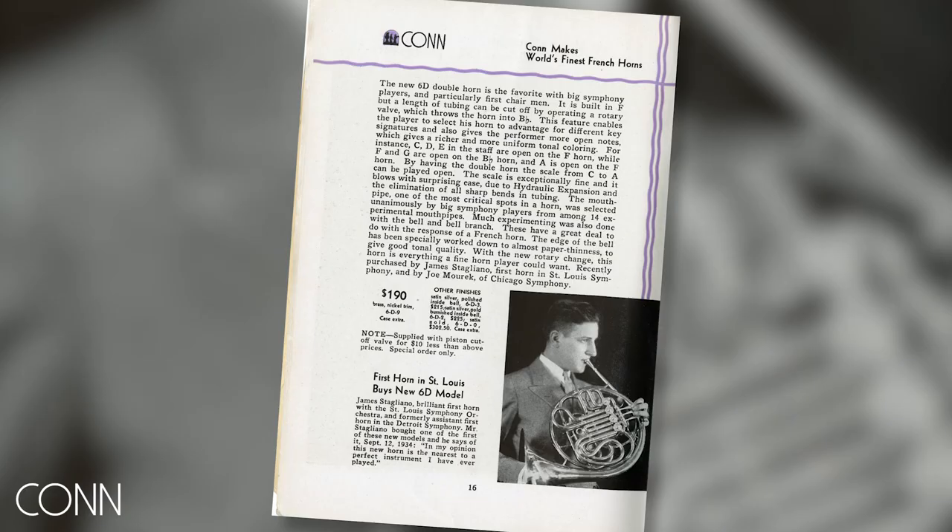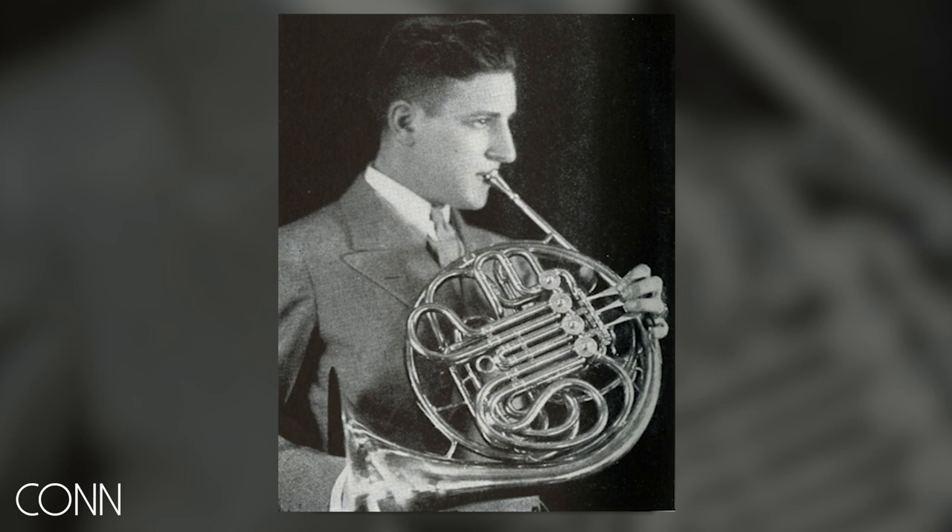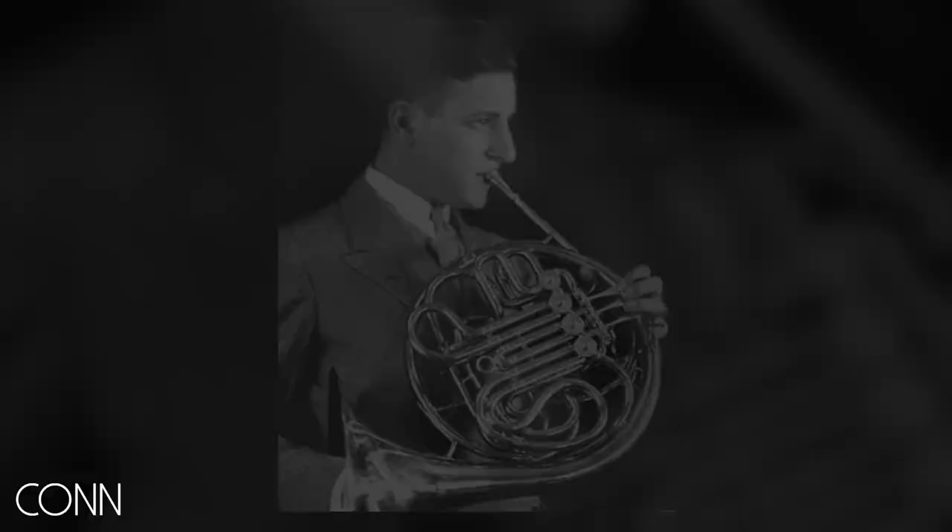This 1935 redesign was done with the assistance of James Stagliano, who was a longtime principal horn of the Boston Symphony and also played principal horn with the Los Angeles Philharmonic, and was one of the early Los Angeles recording studio horn players.